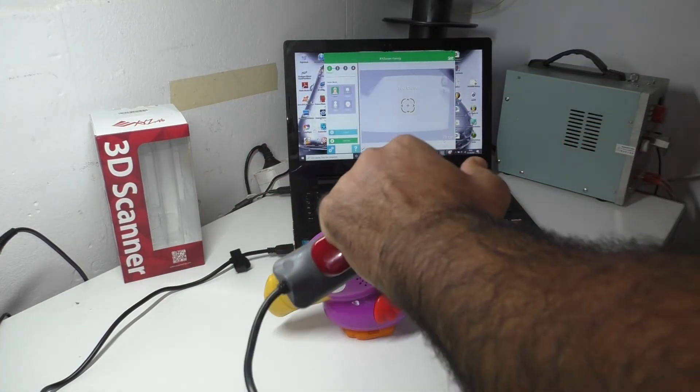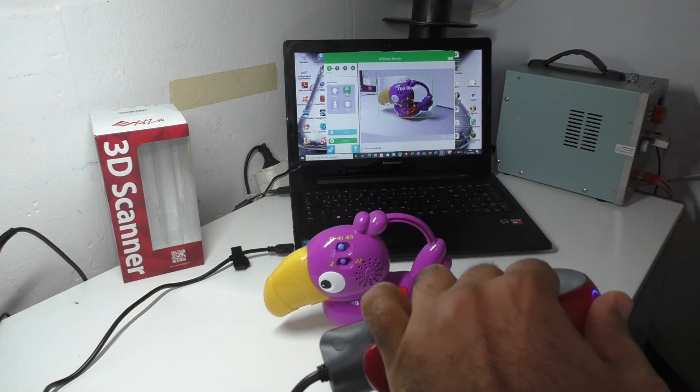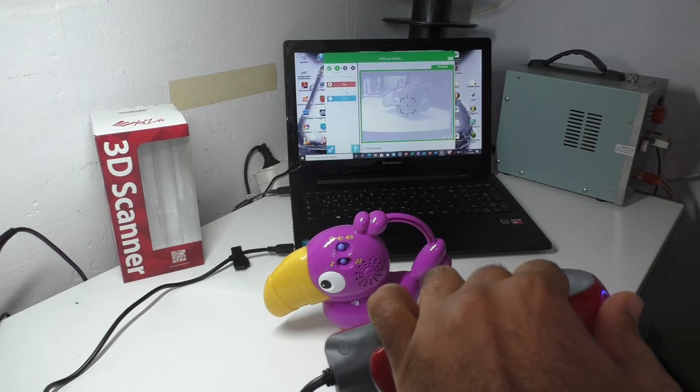When scanning a black or any dark colored object, please hold the scanner closer to the target and try to scan from different angles.